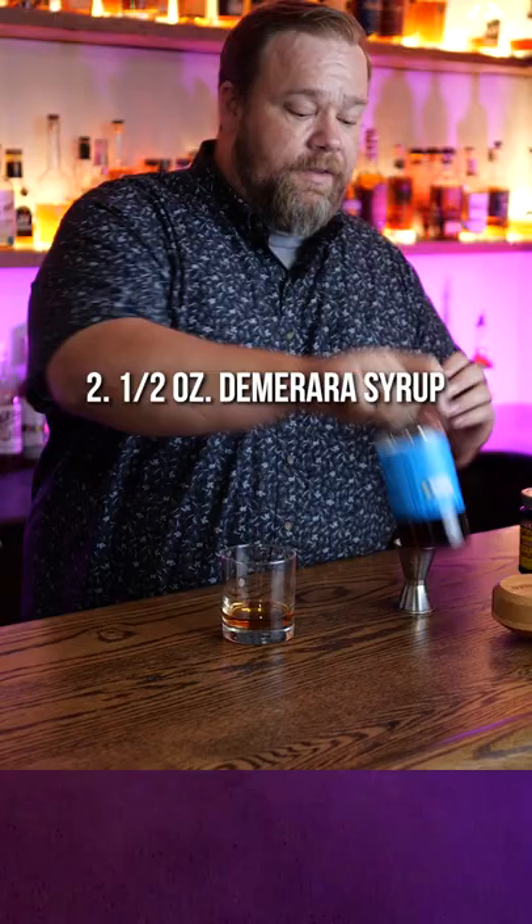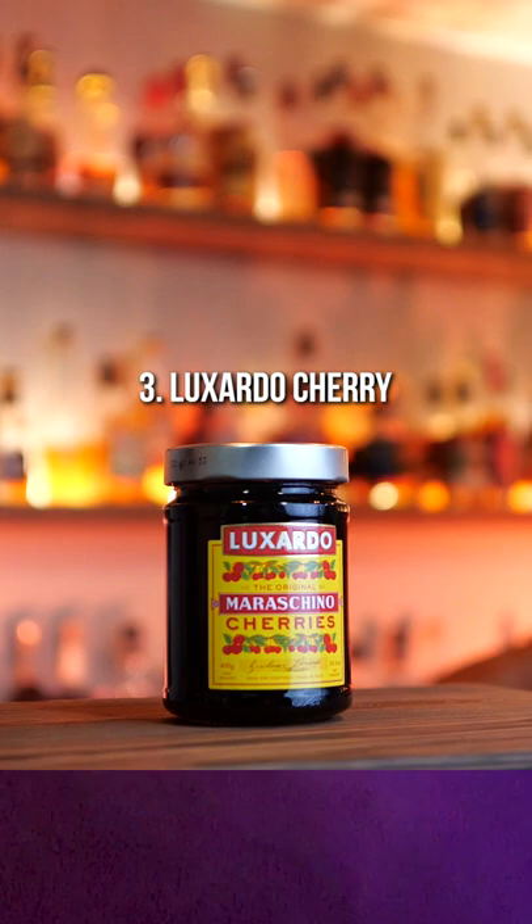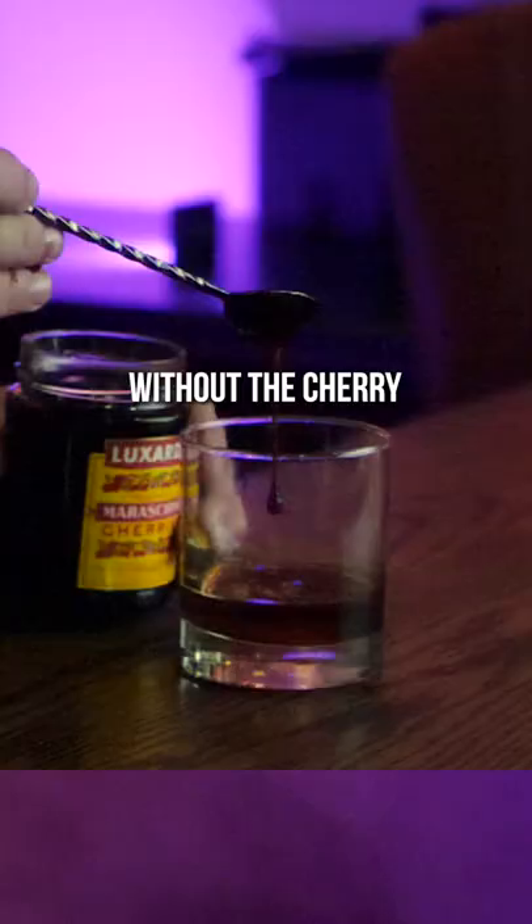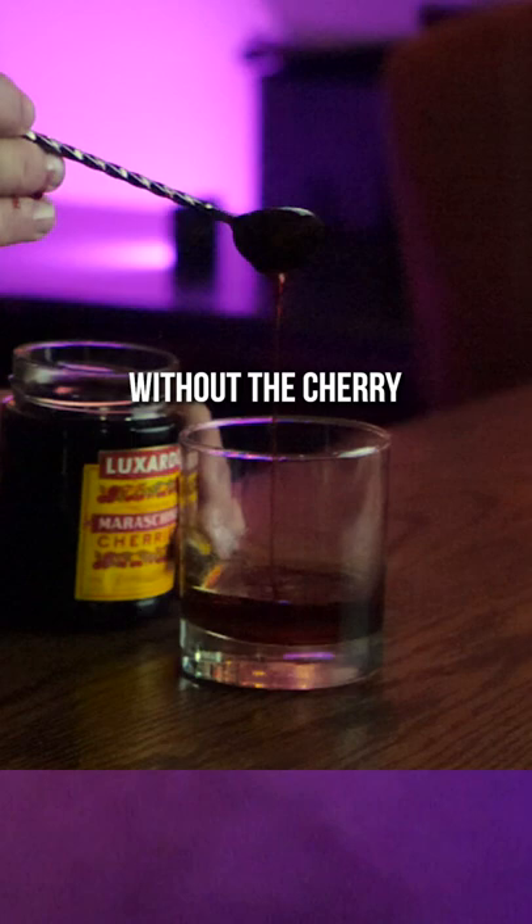Then we're going to do a half ounce of demerara syrup. Luxardo cherry — I like to get a spoonful of Luxardo cherry syrup, without the cherry; we'll add the cherry later. Two dashes of orange bitters. Stir.